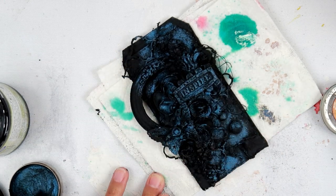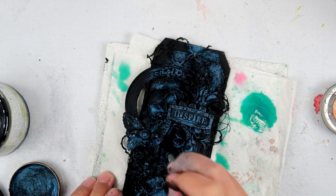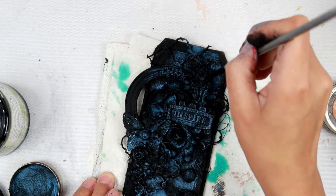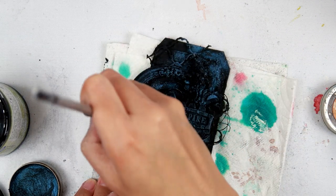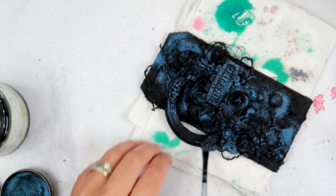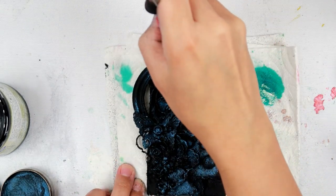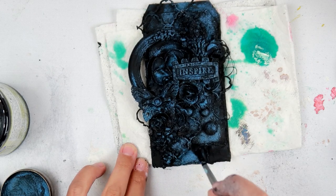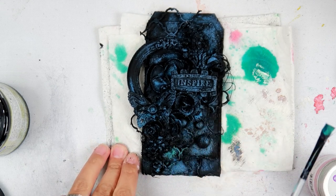Actually, this color is not Peacock Feathers — it is Old Denim. I do end up using a little bit of Peacock Feathers in a minute, but I wanted to correct myself before going any further. I didn't want to go back and re-record the voiceover I had already done just to get this done for you guys. I am done with the Old Denim now and going in with a little bit of that Peacock Feathers.